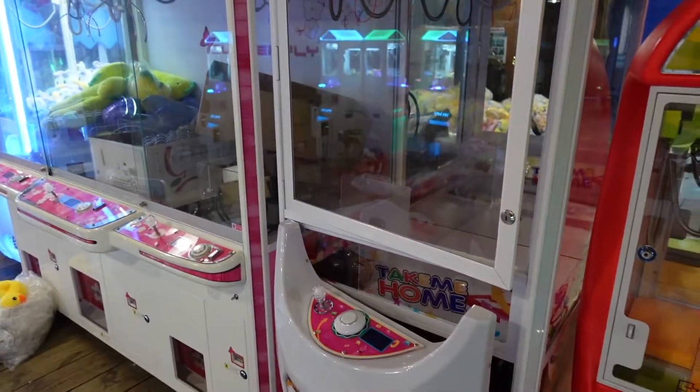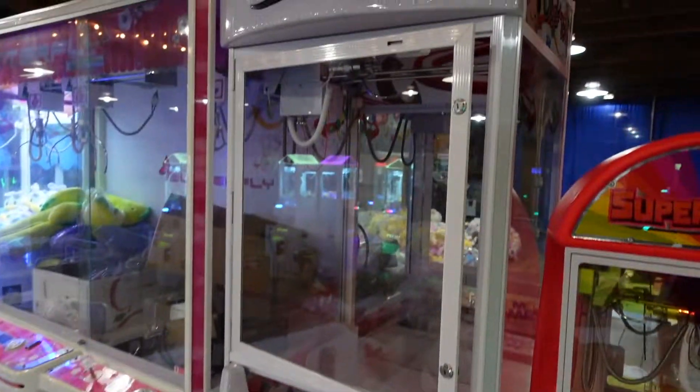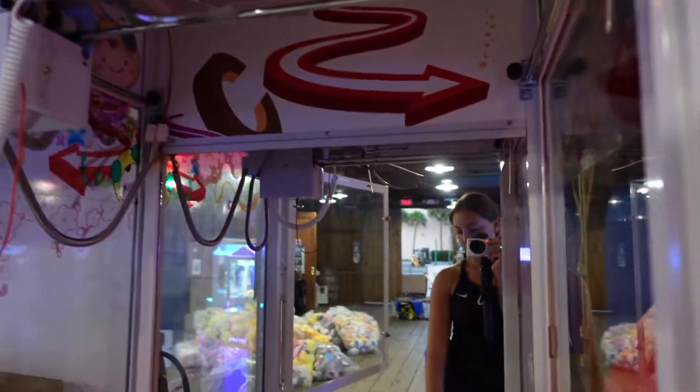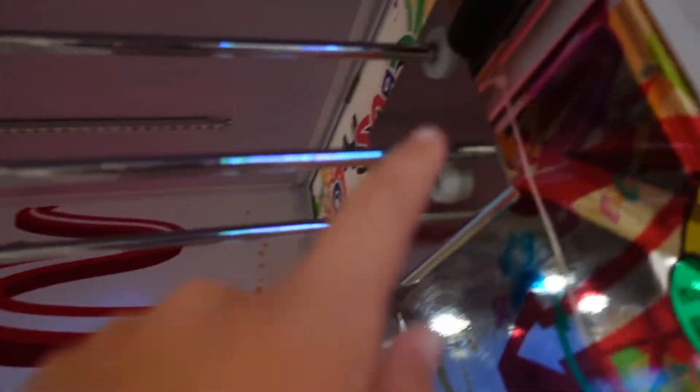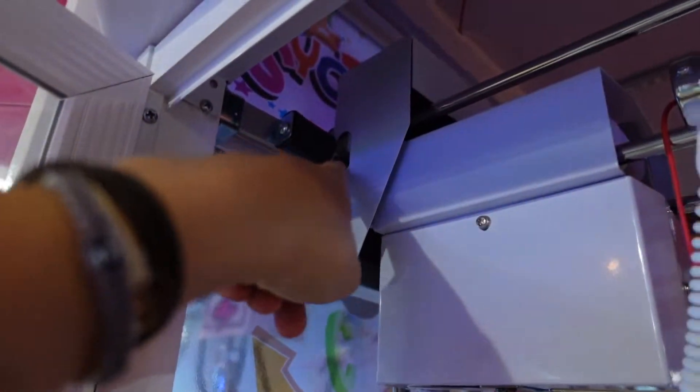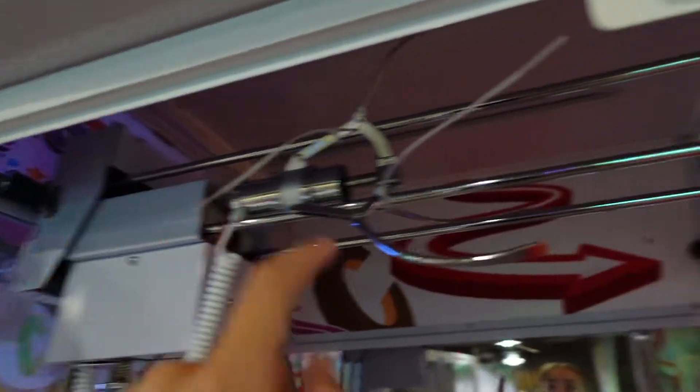Basically when you get this machine it comes all bubble wrapped and then there's a zip tie at the top. You have to be very careful unzip-tying it. To start off there's four zip ties — one there, two on the claw, and then one back here. It's very hard to cut these two because they tie them so tight. There's another cord right there — that one's important, you cannot cut it. They make it next to impossible because you have to cut the zip tie without cutting that cord. So it's very tricky.